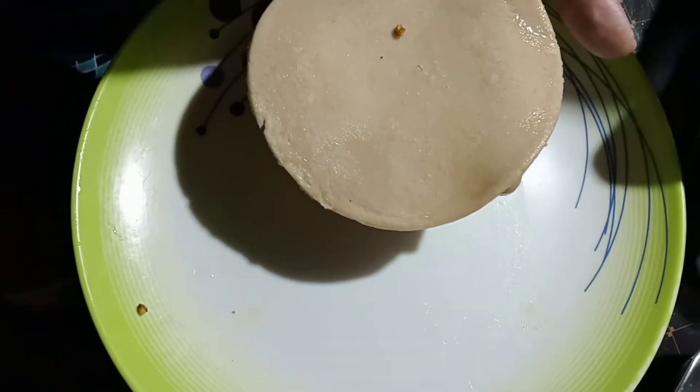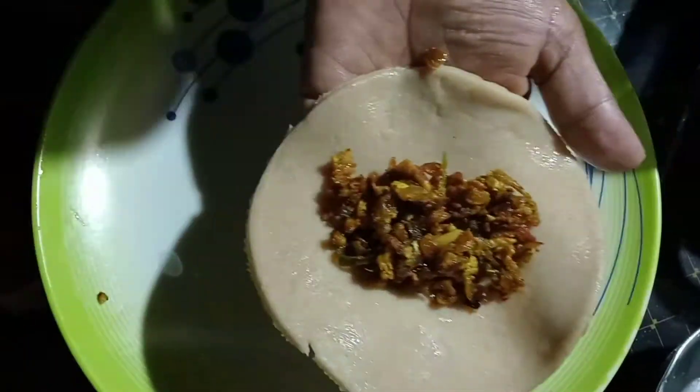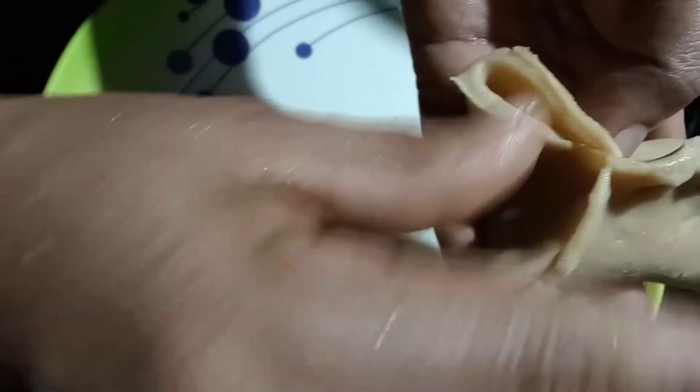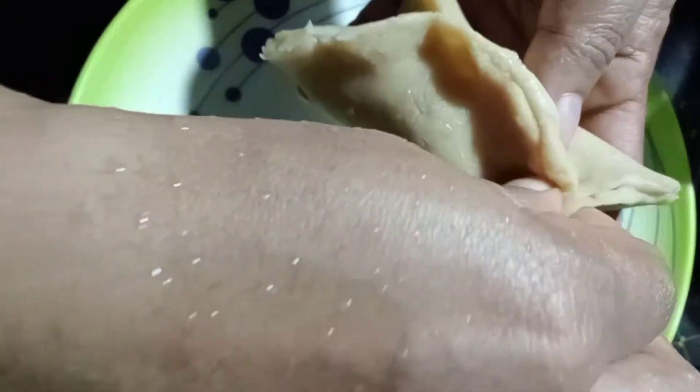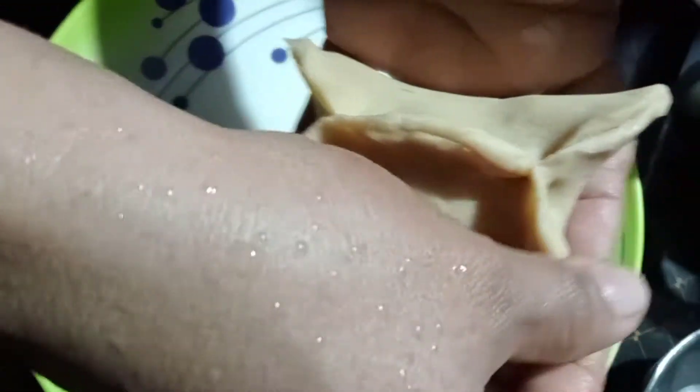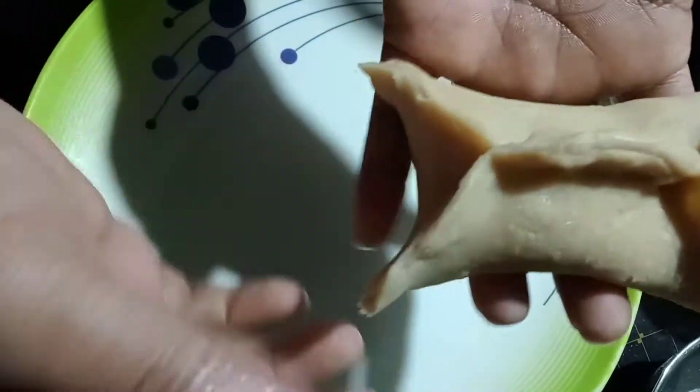Let's add 1 tablespoon of the sauce. Put the ingredient in the pan. Now we will add 2 tbsp cornflour to dip the breadcrumbs.